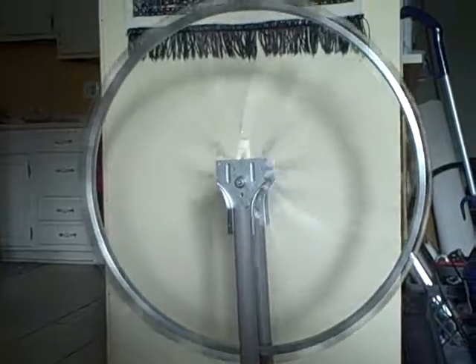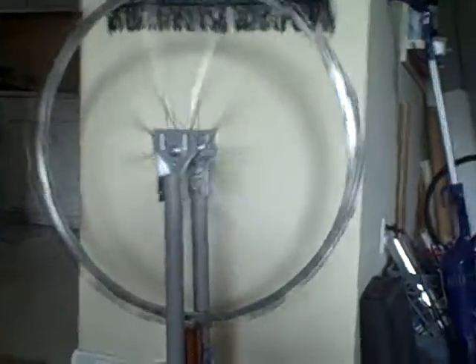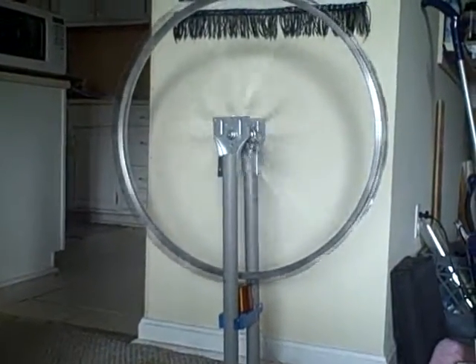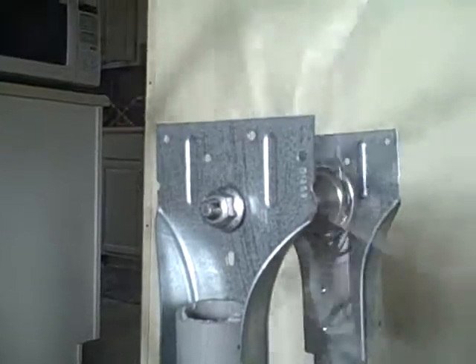See how fast that is now. I can change how fast it goes by adjusting this little potentiometer here, but I have it set at a good speed right now so I don't want to touch it. It's getting up there in speed. You can see how it's kind of moving the base — I need to fix that.